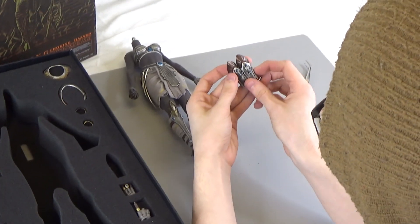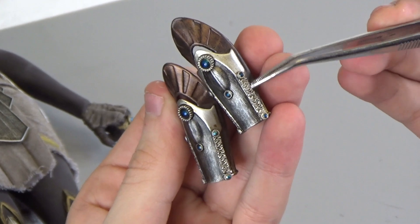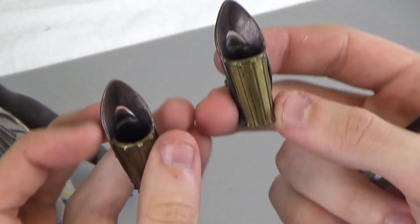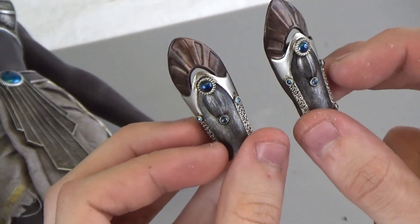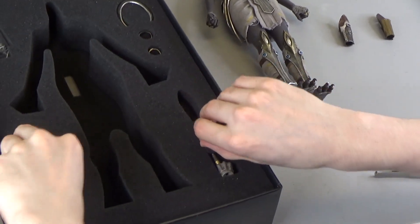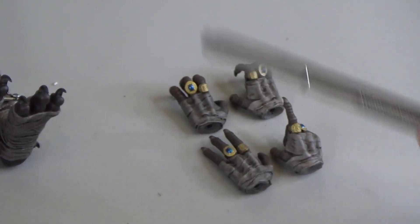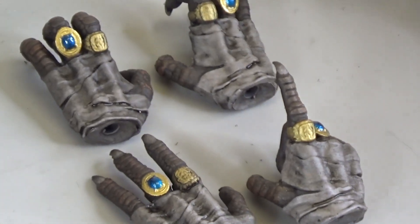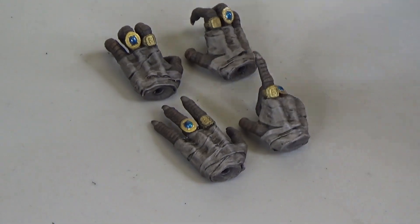You have the gauntlets right here. Again, the nice gem detail — these really small ones here, excellently done. The gold underneath. So this is kind of a silver, golden brass. These would be excellent gauntlets for any female figure. You have your extra hands — same layout as the previous figure. You have your grip hands for the weapons, your semi-relaxed or claw hands, one fully relaxed hand, and then a pointing hand.